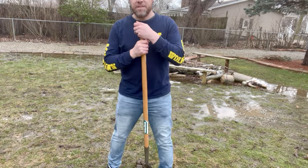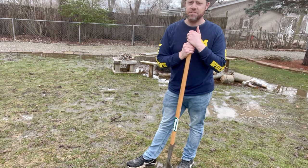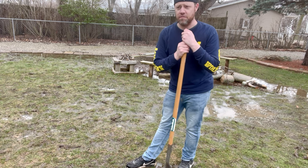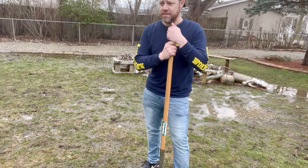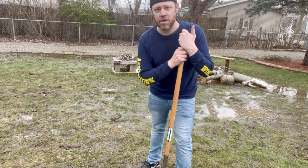Hey everybody, I'll make this quick and to the point. Very simple — in the springtime you're gonna have tons and tons of rain. We just had some good downpours come through overnight, and there's gonna be some more later this week as well. When there's so much rain, that causes flooding, and it just depends on how well your yard is draining and what your situation is like.